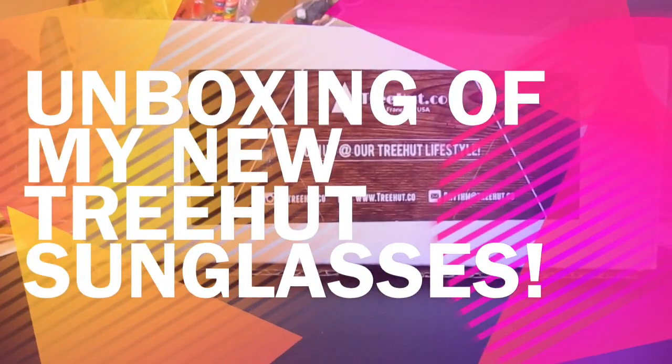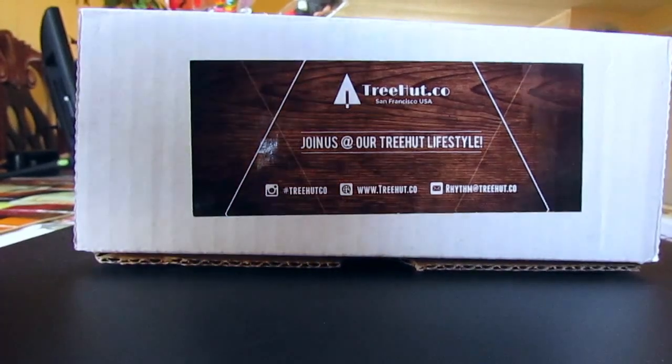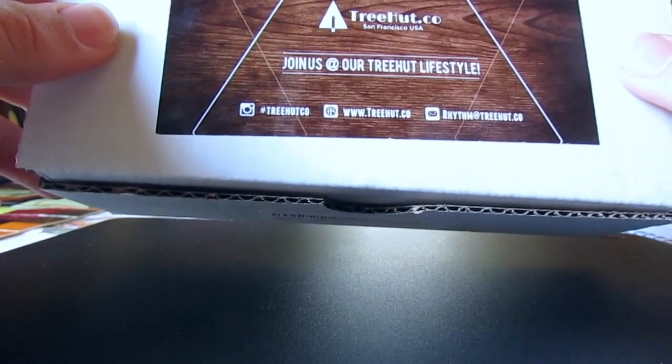I just got these brand new sunglasses that came in a couple seconds ago from Amazon. I'm pretty excited about opening these up. They're from Tree Hut Company. They're from San Francisco. It's pretty nice.